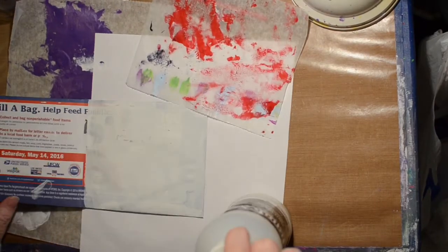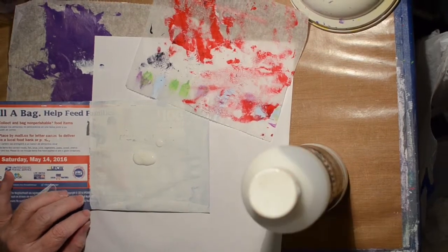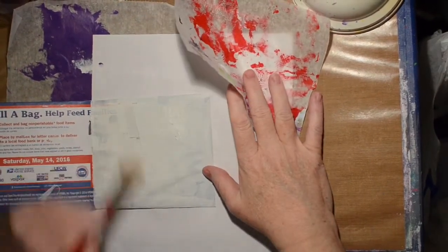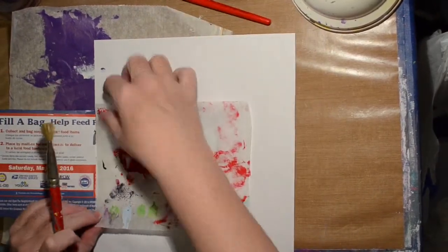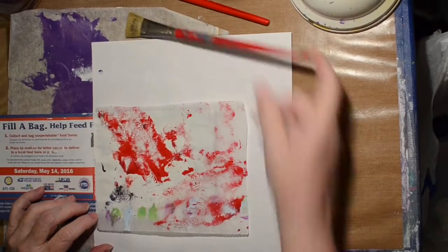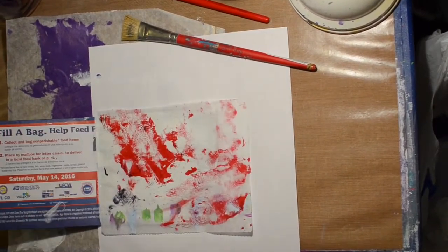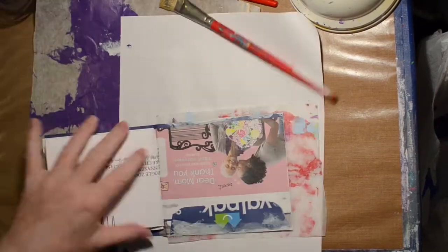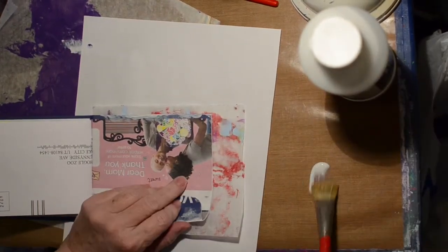After I glue this down - I am a member of Journal 52, it's a Facebook group that does an art journal prompt once a week. I am way far behind. I went and looked at the website and found a prompt that I thought would inspire me, so this is going to be Prompt 10, and the prompt is 'emerge.'